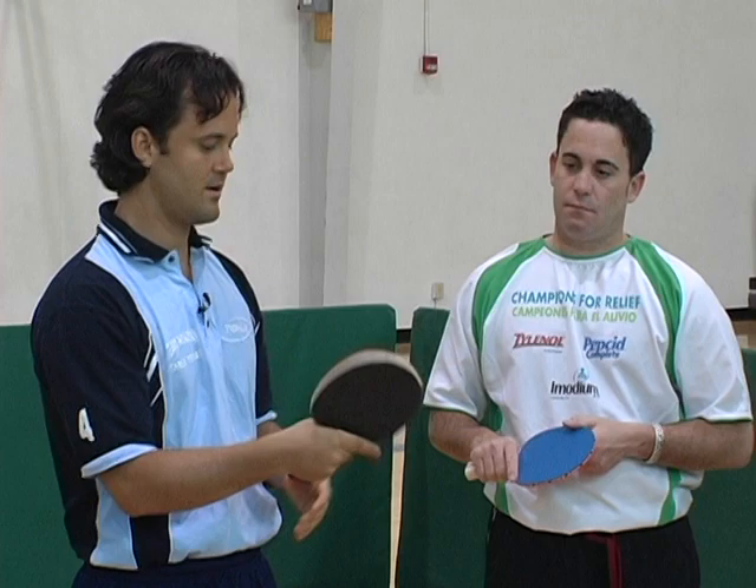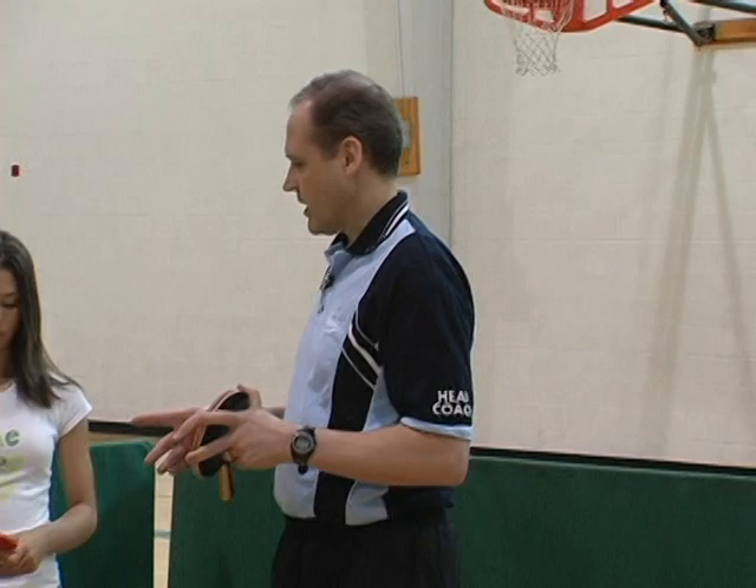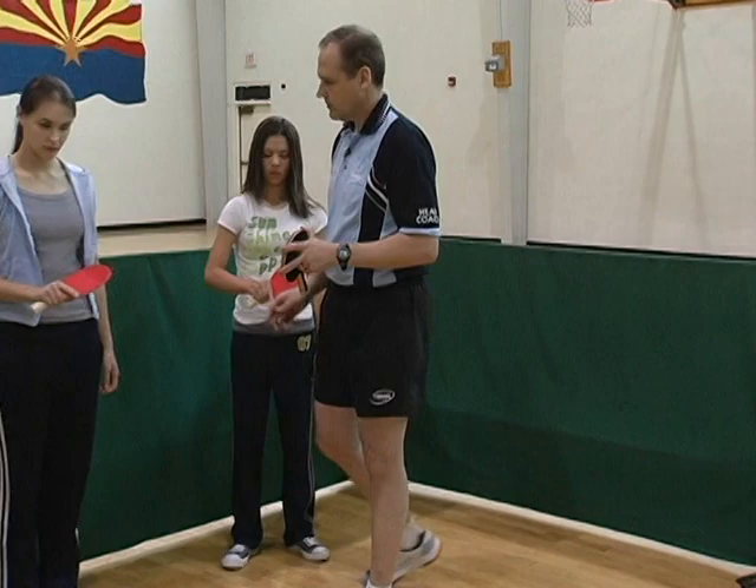I am now going to see if you can do that correctly. Try to hold the correct grip and we'll go around and check. Make sure it is a little loose. Now you are ready to play.